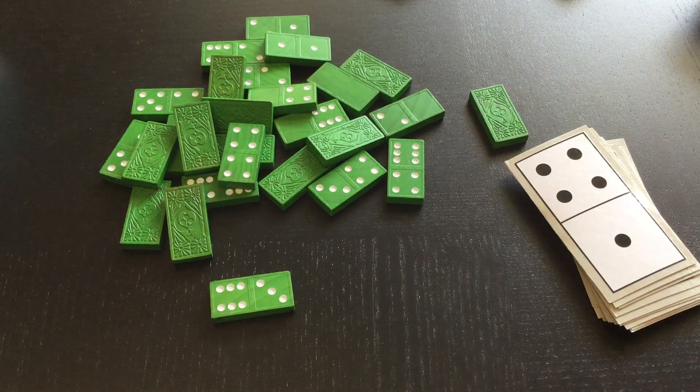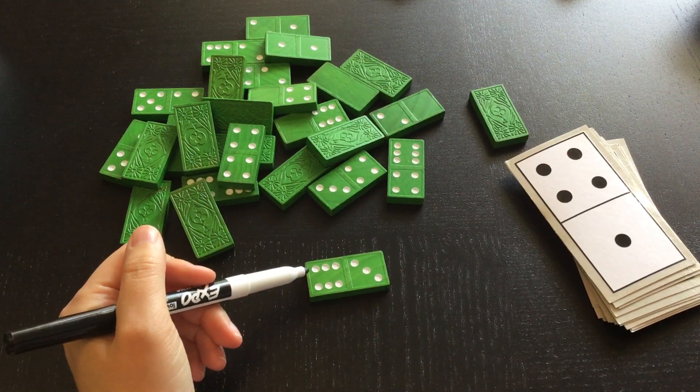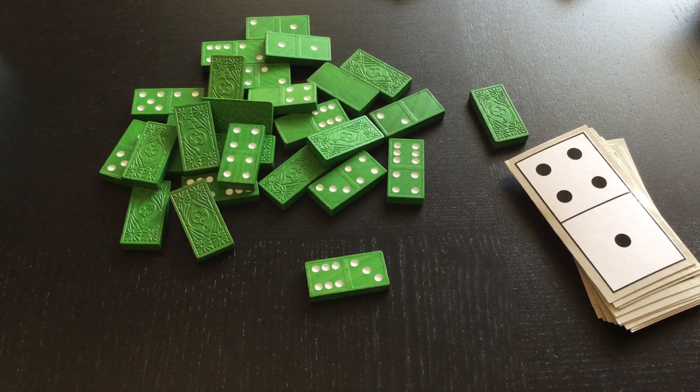So then I can write that down, or I can draw a picture to go with it, or I can come up with a story problem that might match six plus three. There were six hot dogs. I made three more. How many hot dogs do I have now?